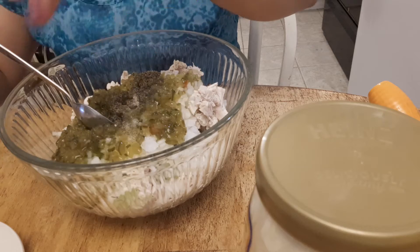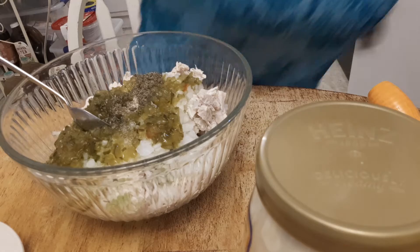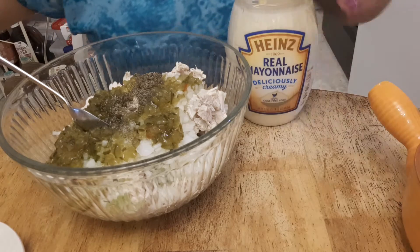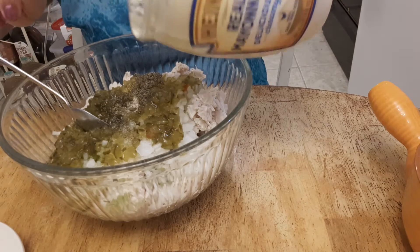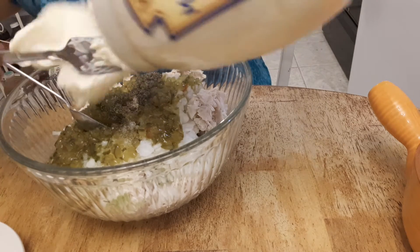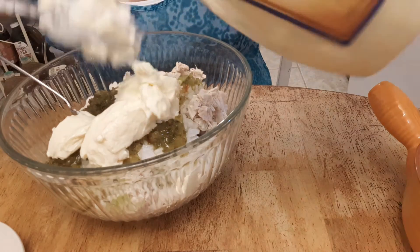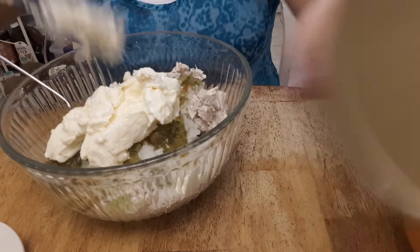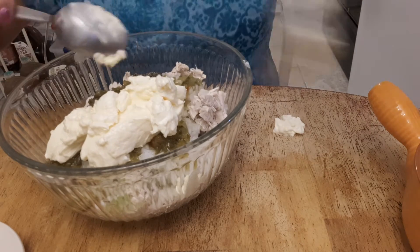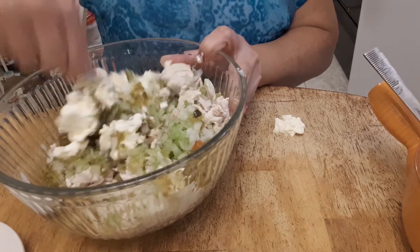That's like a teaspoon. Sorry guys, so we're gonna put mayonnaise — that's like half a cup of mayonnaise — and then we'll just mix it.